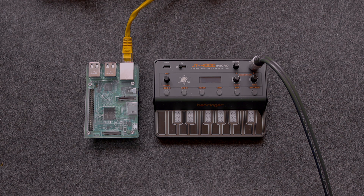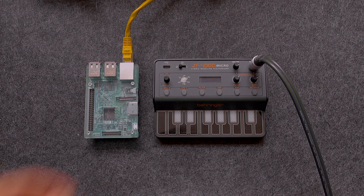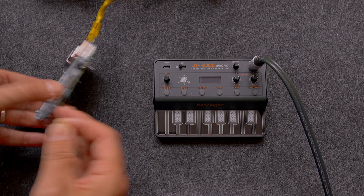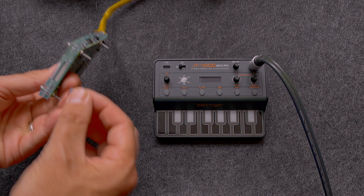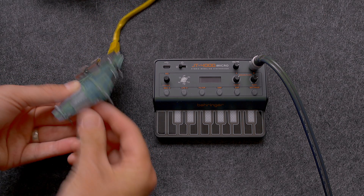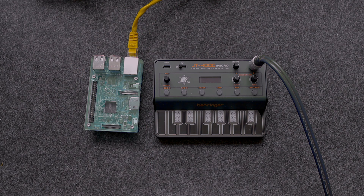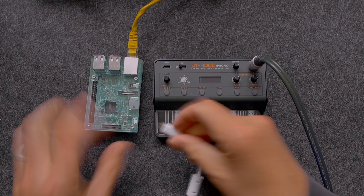Here we have the Raspberry Pi 3B on the left hand side and the JT4000 Micro from Behringer. I've chosen a 3B because they're inexpensive — I picked this up for £27 on eBay — and it's more than powerful enough for the job at hand, which is to run a Pure Data patch.